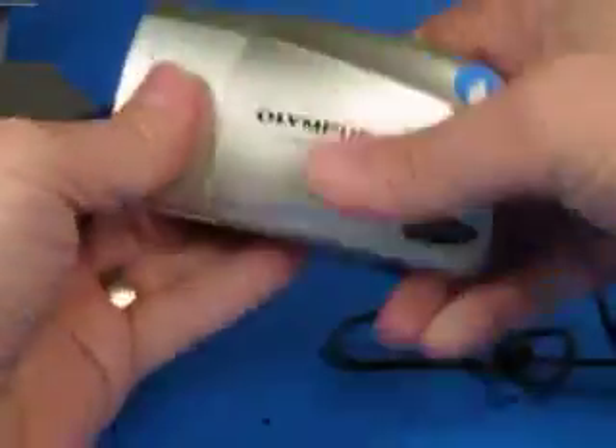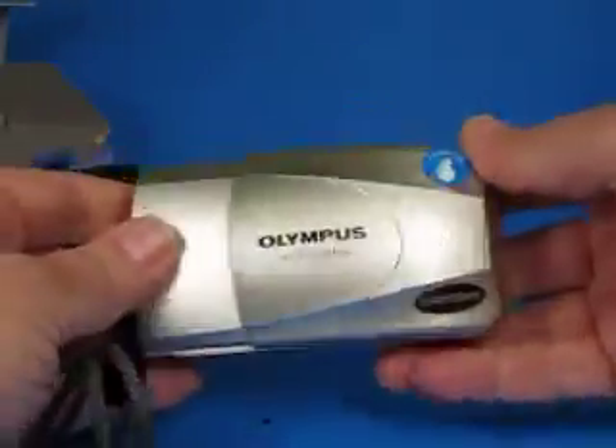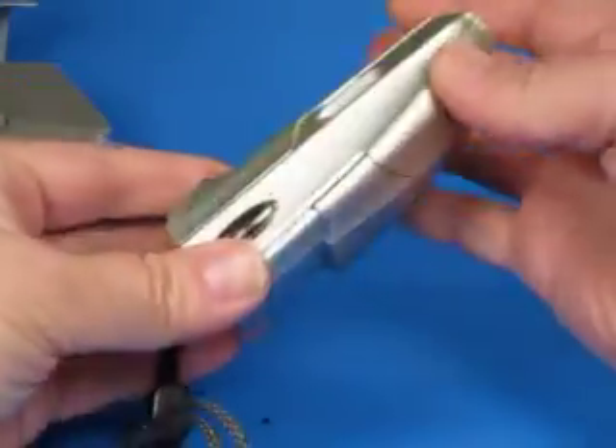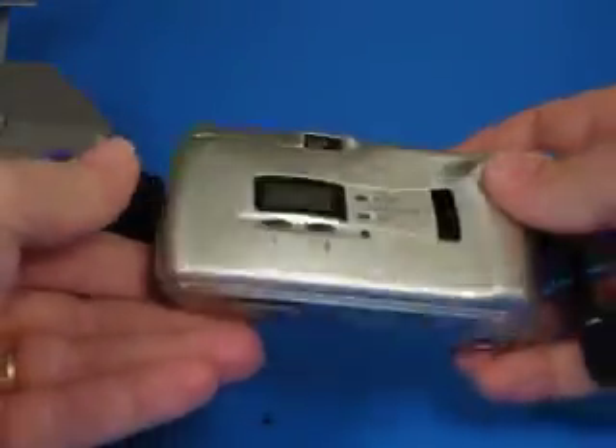You can pull the strap all the way out and separate it from the case, or leave it tethered. Here's the camera itself — it's in pretty good condition. There's a little bit of abrasion here and there, but generally it's a pretty nice example. It's the one with the quartz date back.